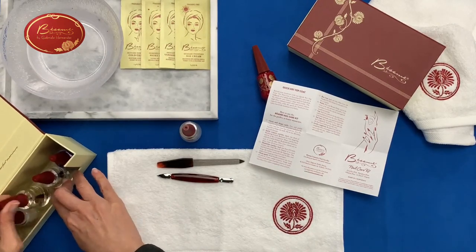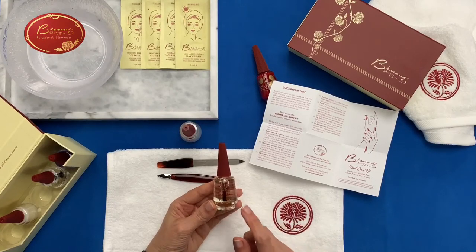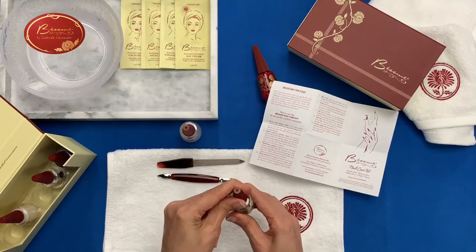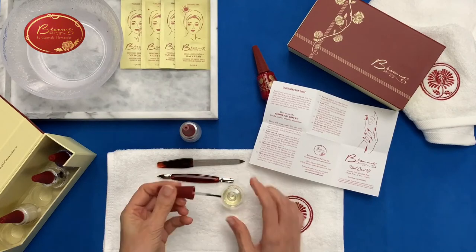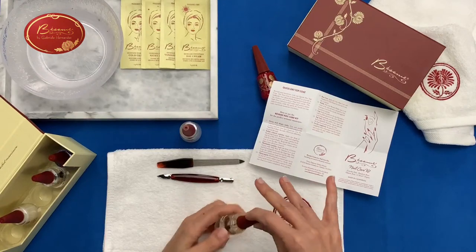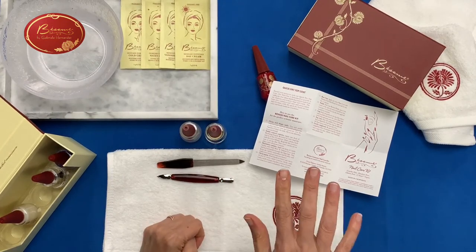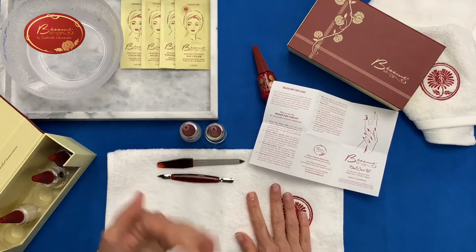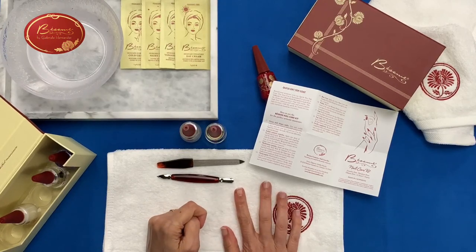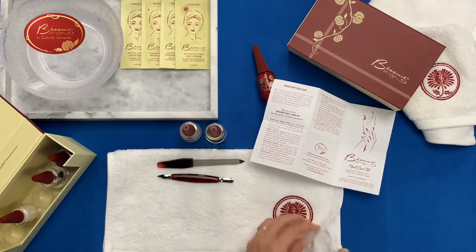Next we have a cuticle oil — a cuticle serum with wild rose and vitamin E in it. It's a nice oil-type product that you brush onto the cuticles. You leave it on for a few minutes while doing something else. You can also put it on at the end of the manicure if you need extra moisture on your nails.